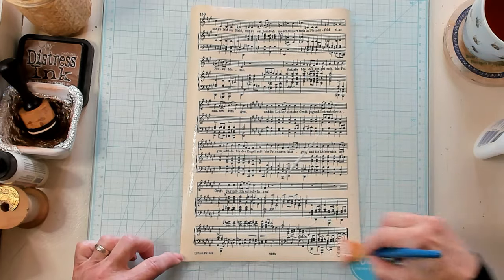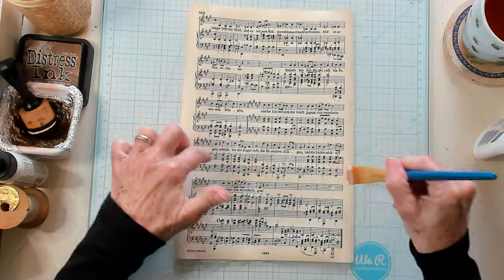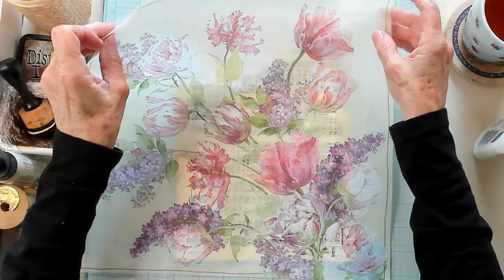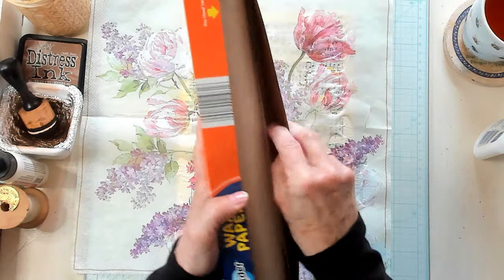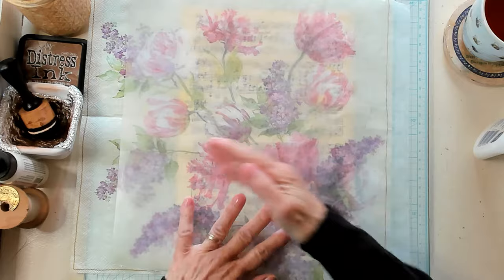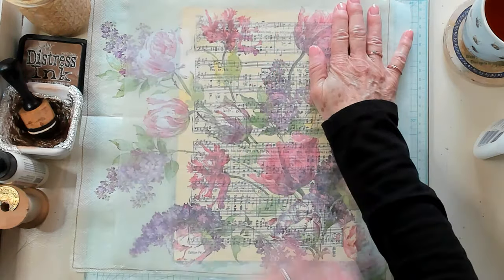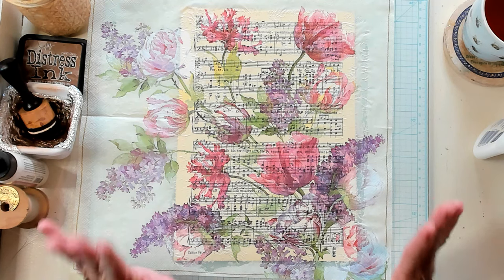Now my paper kind of starts to curl up on me a little bit, so I don't really want that to happen. I'm going to put my brush away. I'm going to bring in my napkin and see if I can just lay it right on my music paper, just like that. A trick that I have found after doing this for so many years is I like to get a little bit of wax paper and lay it right on top of my napkin and brush it, starting at the center and brushing it in the outward motion. It helps make it smoother. It helps get the air out.